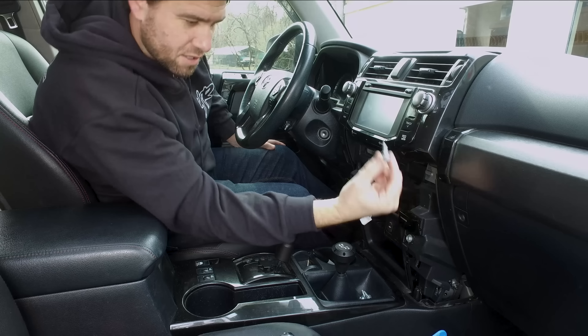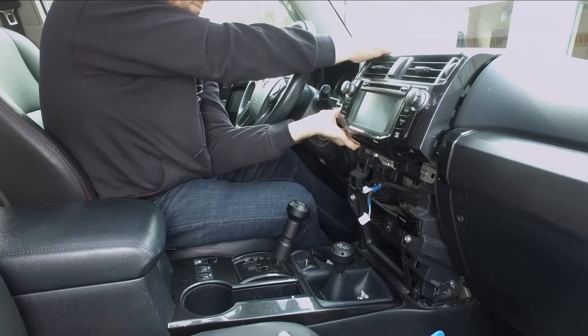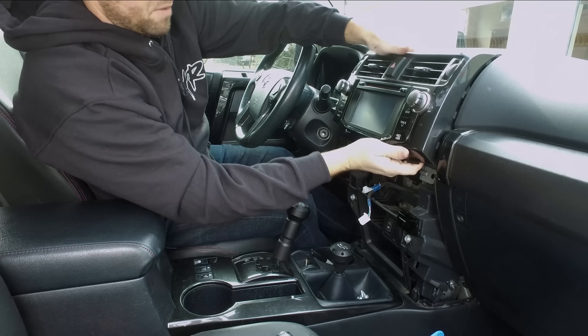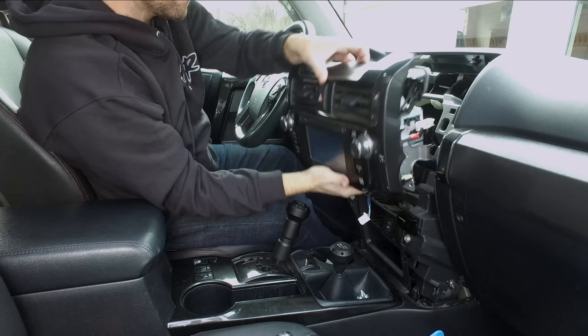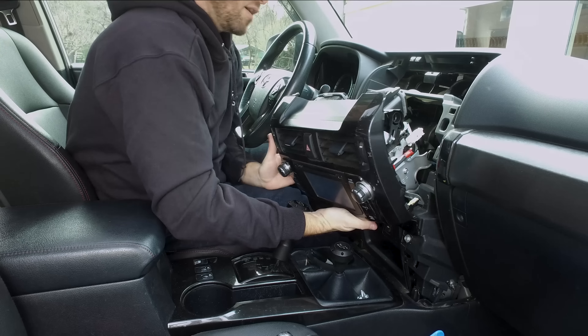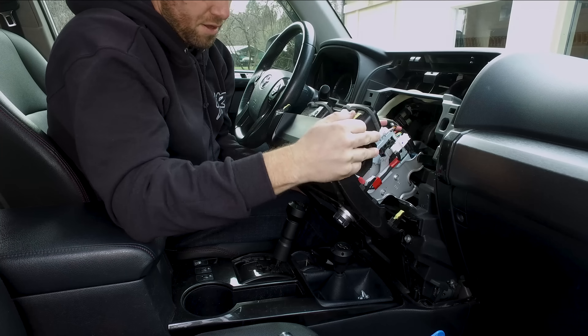We have the 1-inch ball adapter to the threaded end. We're right behind the steering wheel on the side of the dash. This is going to give us great visibility and also give us room to move our hands around without any interference. You can use this install as a dash removal reference as well, since we're going to have to remove the dash to get the screw in on the back side.